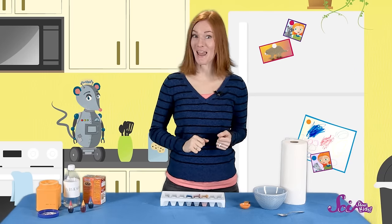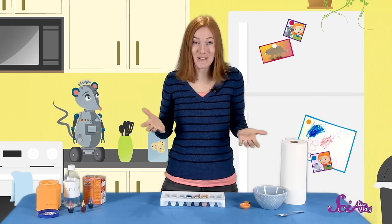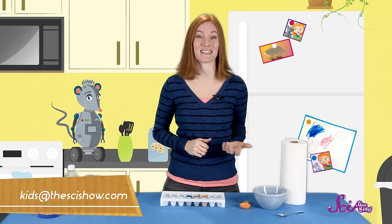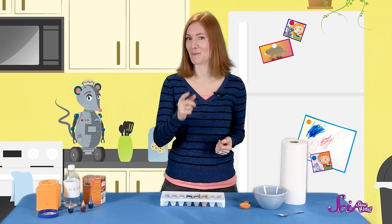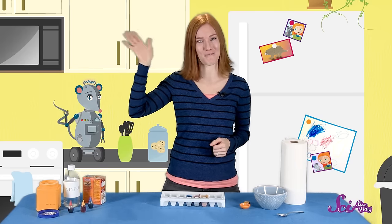So what colors will you make? Let us know! And if you've made your own painting and you'd like to share, grab a grown-up and send us an email at kids@thescishow.com. We'd like to thank Google Making Science for helping us make this episode, and thank you for watching! We'll see you next time, here at The Fork!